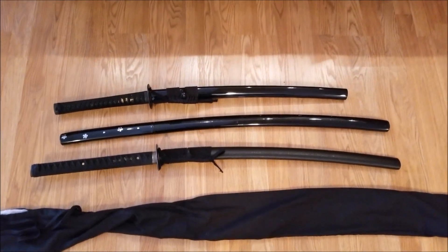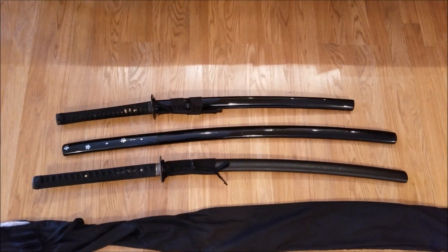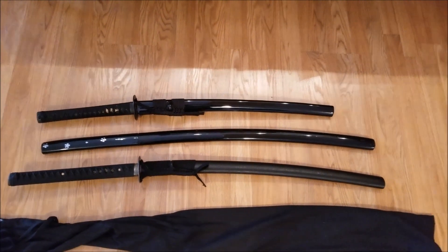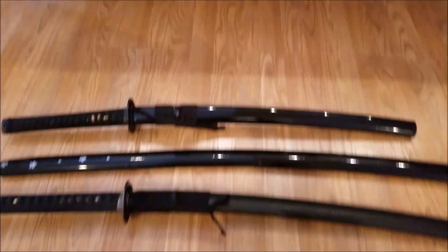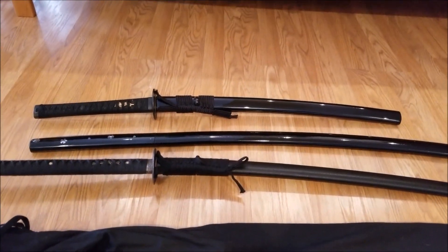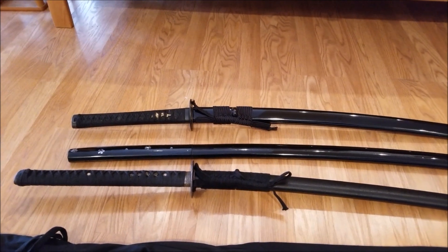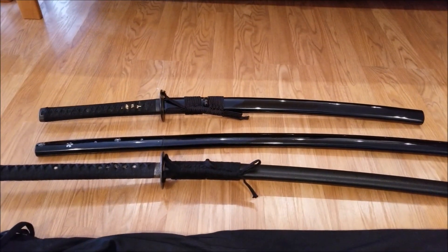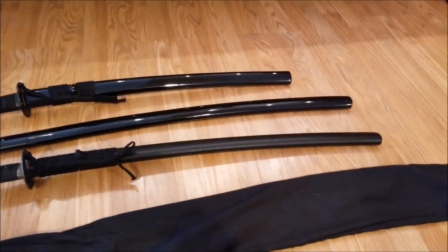And on the bottom we have the Oniuri, and it's very clear that out of these, the Oniuri has the most presence. That's very intentional. It's made to be not a trick weapon, but a kind of deceitful weapon. It is a Kokotana with an extra-long handle, housed in a normal-length Saya. So it has a 14-inch handle, a 23-inch blade, and a 30-inch Saya or so.